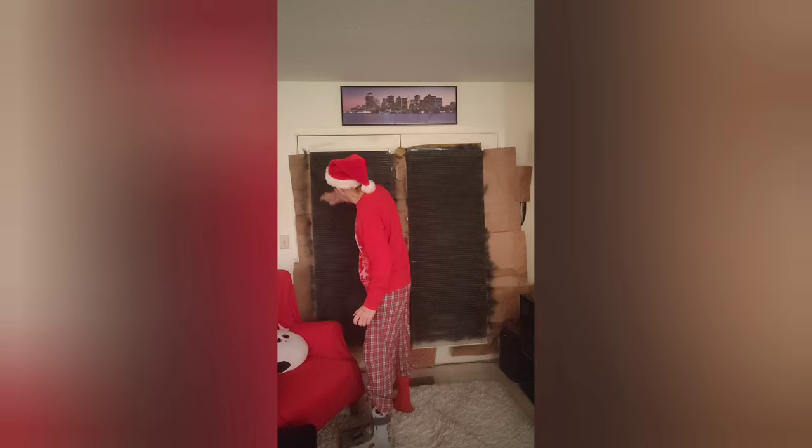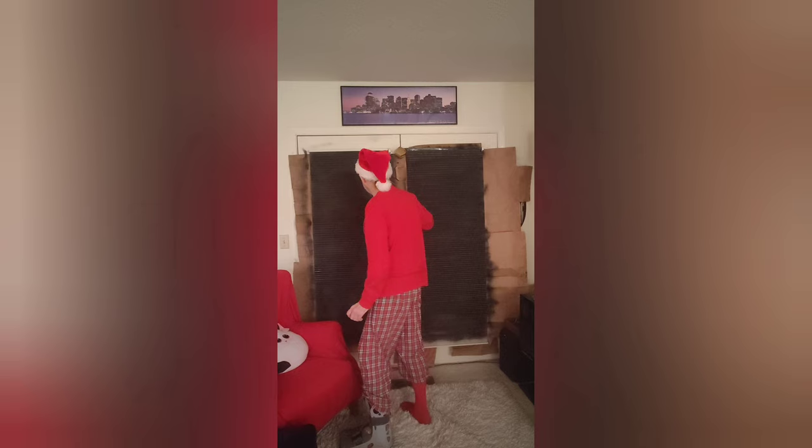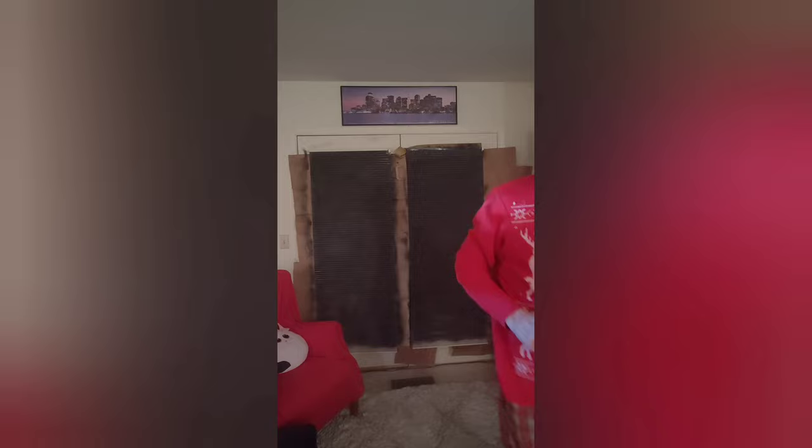It's nighttime right now and there's no light coming through, so I'll leave it at that for now and we'll see what it looks like in the morning.